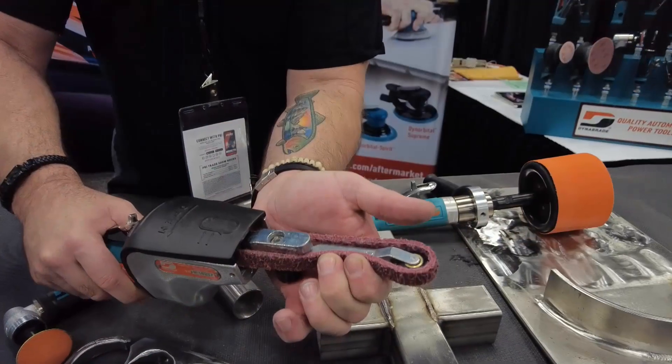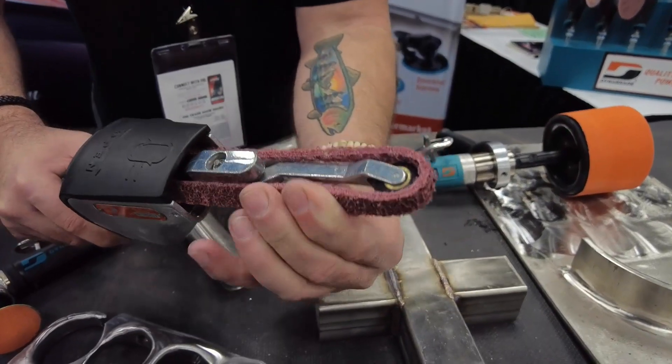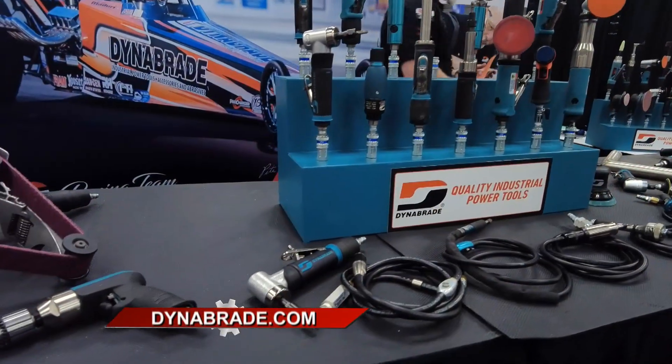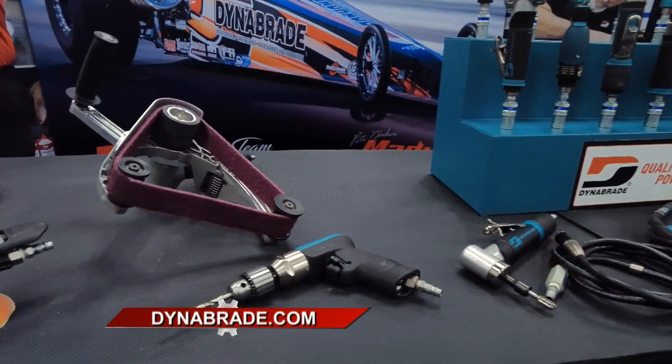What about belt sizes — what are my options? You can do belt sizes from a half-inch by 30 to an inch-and-a-half by 30, so basically about four different widths that you can use in belts.